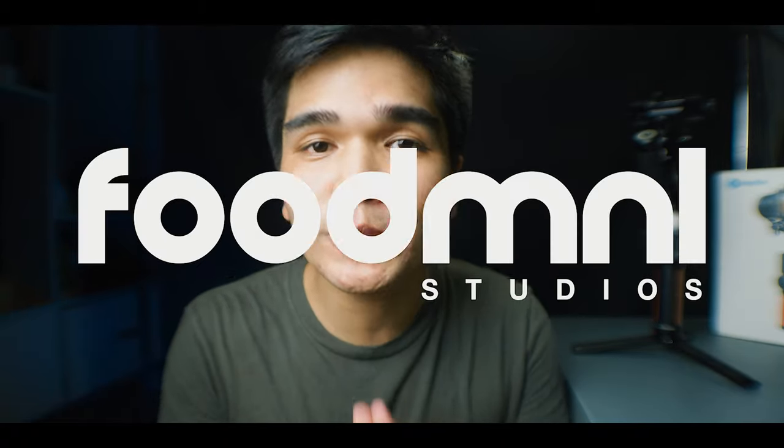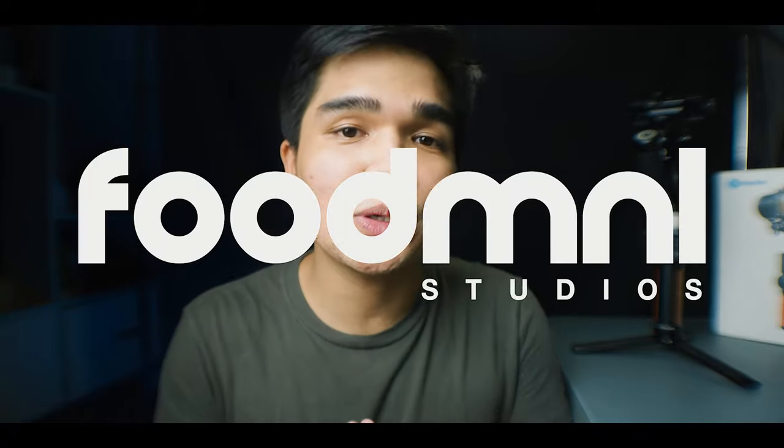What's up Martians? Welcome back to yet another epic vlog, a semi-review, just for me. Today, I'll start with you. This vlog is sponsored by Food Manila Studios and also FeiyuTech Philippines. So today Martians,